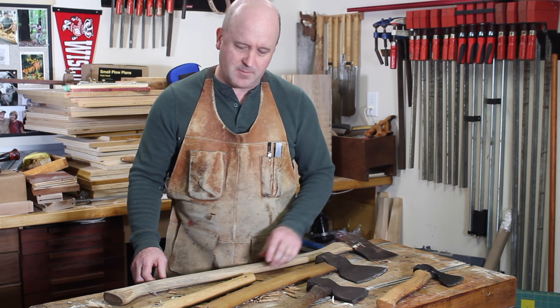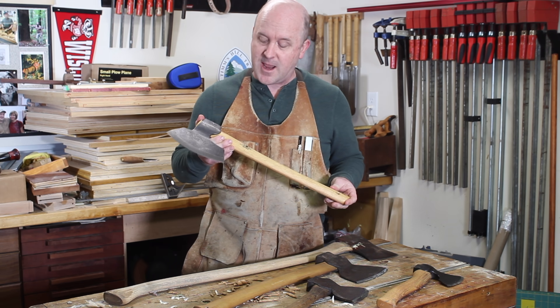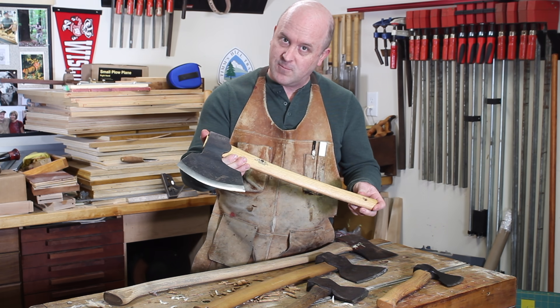Let's talk about how to choose a broad axe. The right axe will make your work more efficient, safer, and far more enjoyable. We hope this short video helps you choose the right axe for your work.